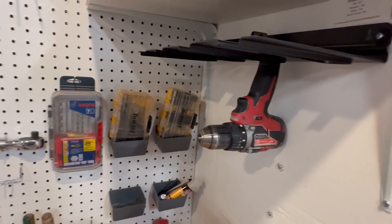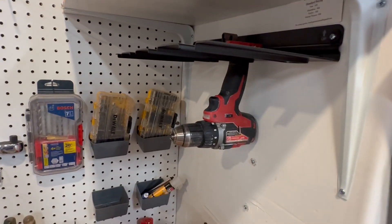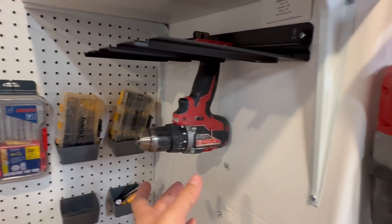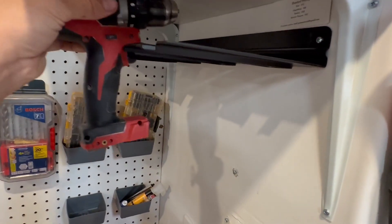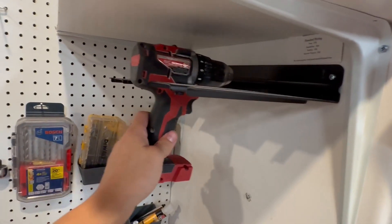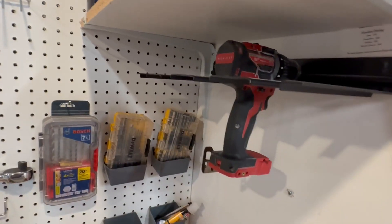It just slides in. I've never had any problems with mine — it's pretty durable. But if you want to, you can move it around this way as well and slide it in like that. Those are a couple of different ways you can use it.